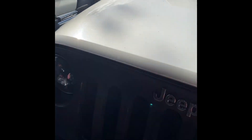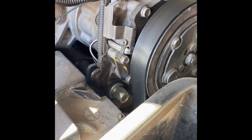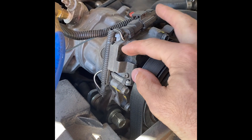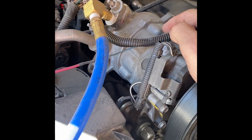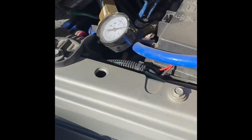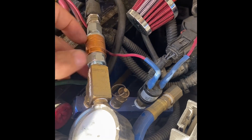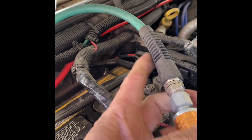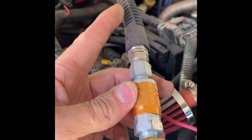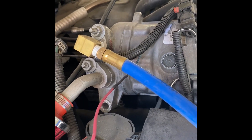So this is the AC compressor from the Jeep Liberty. I reconfigured some stuff inside, plugged up some ports, and all the lubrication is on the backside here. The output goes to a manifold - this gauge here shows the PSI coming right off the motor, and I've got it hooked to a line that runs all the way back to the tank. I also have an air chuck right here off the compressor as a backup in case I sever the line while four-wheeling or off-roading.